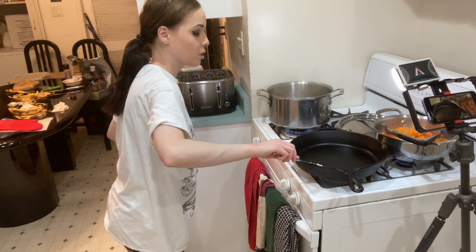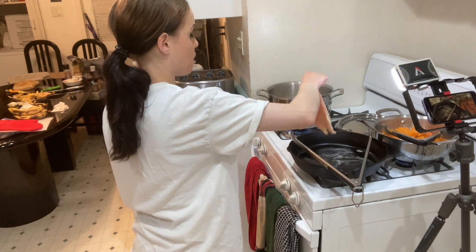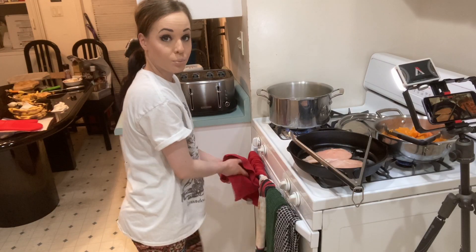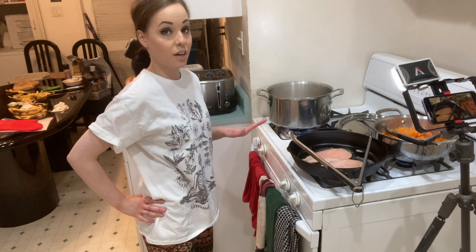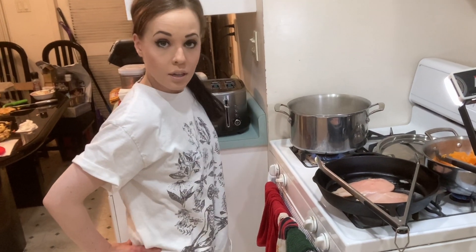I'm going to get some butter going. I feel the need to point out that this is my first time possibly ever cooking on three burners at once, so please pray for me.